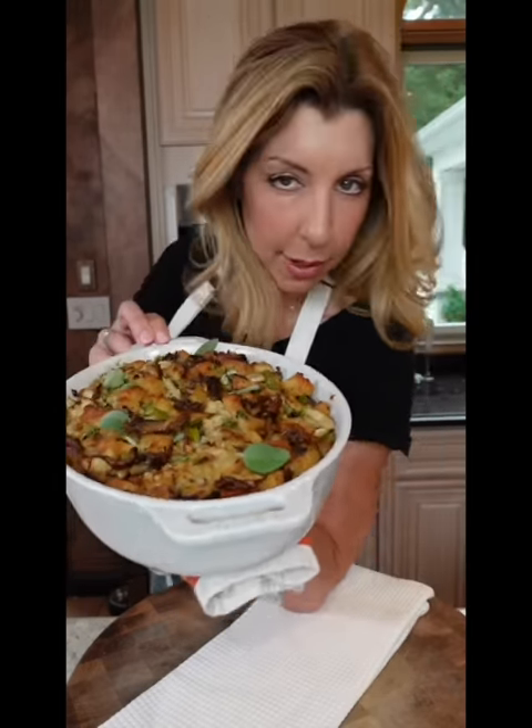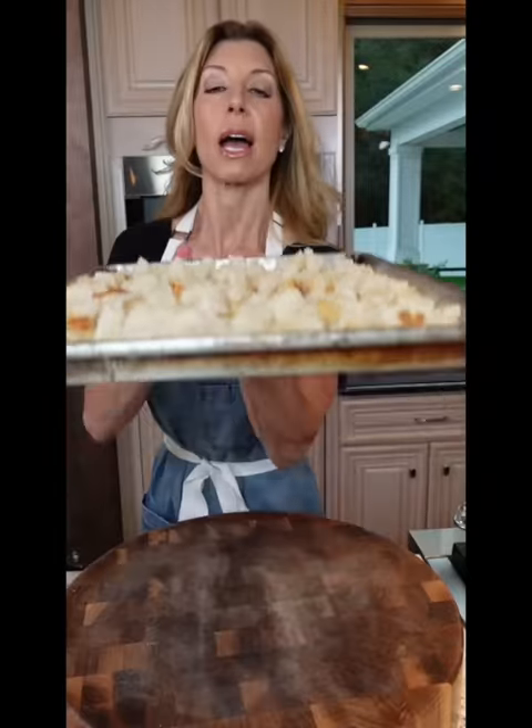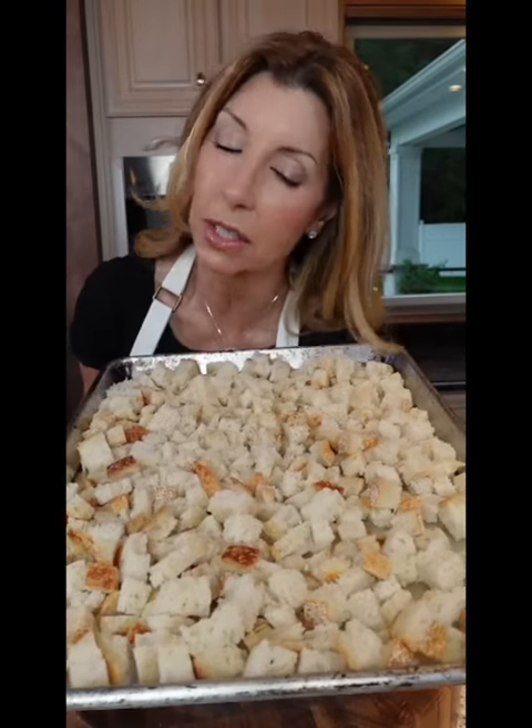Fancy mushroom and sage stuffing. This is moist, baby. A couple-day-old bread, cut into small dice. Dry it out — into the oven, 300 degrees for about 15 to 20 minutes. Work in batches or divide among pans.